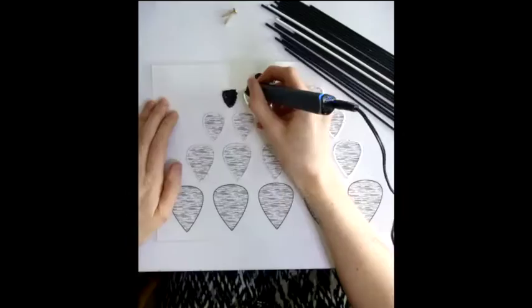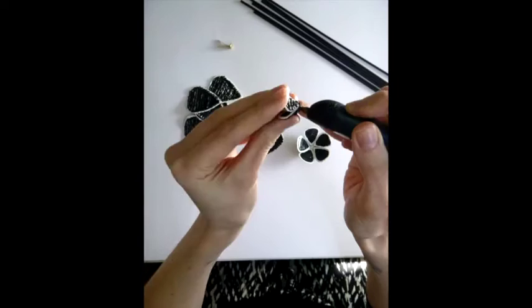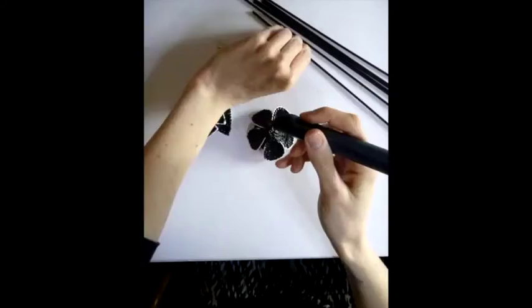The more petals you use, the bigger the flower will be. Make as many flowers as you like.